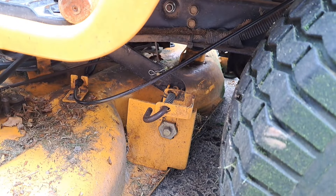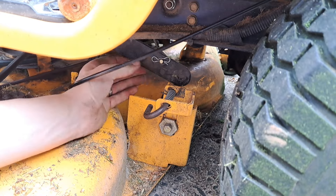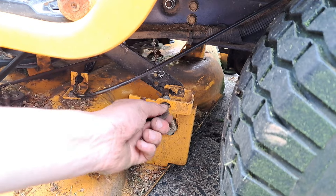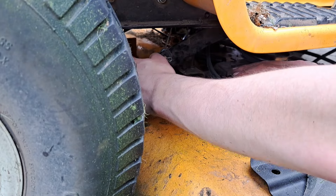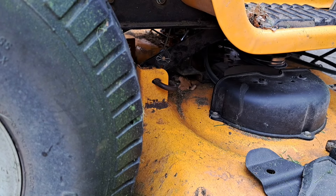You can see this side here — it's just stopping it from lining up, so we're just going to lift that up out of the way, pull this lever out, and that lines up perfectly right there. Hook it back in and go to the other side, line this up, and there we go — slot it in place.